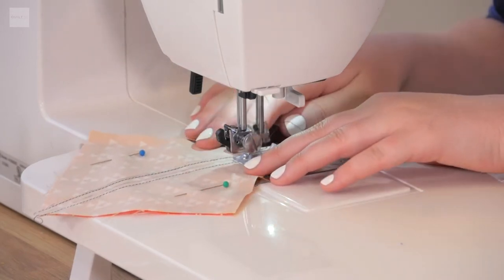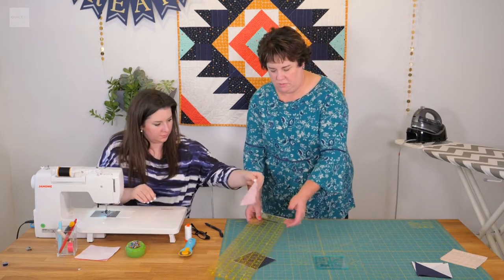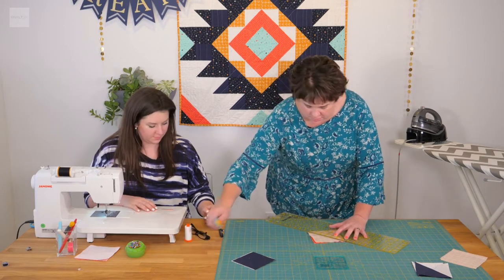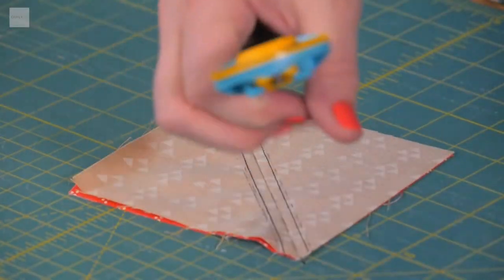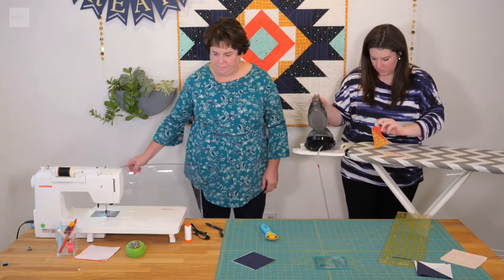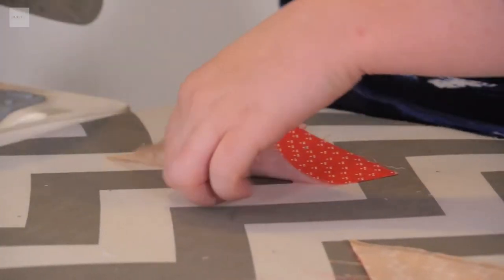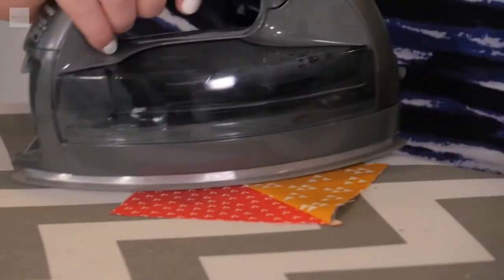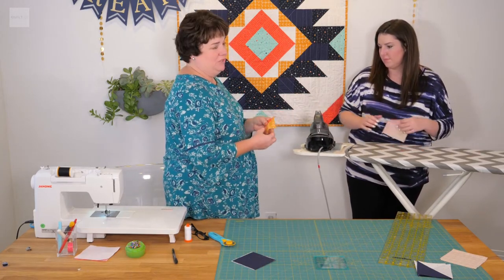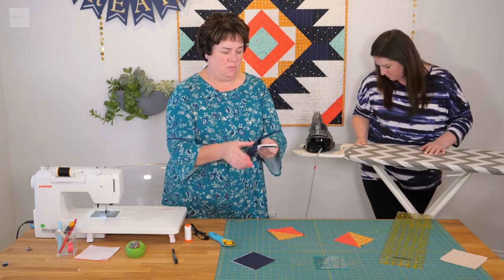After she sews that and takes the pins out, we are going to cut it on that drawn line in the middle — from corner to corner, we are going to cut that. Then iron those open, get them nice and flat. I love the colors of this pattern! Typically you iron to the dark side. This one would be hard to tell, but ones like this — it's pretty obvious what the dark side is, so when you can, always iron to the dark side.